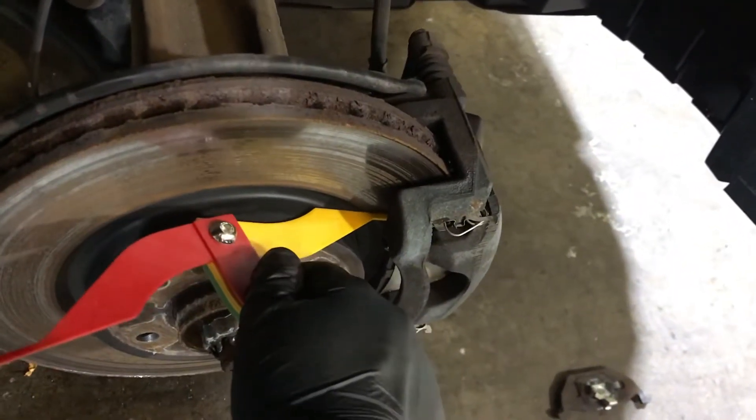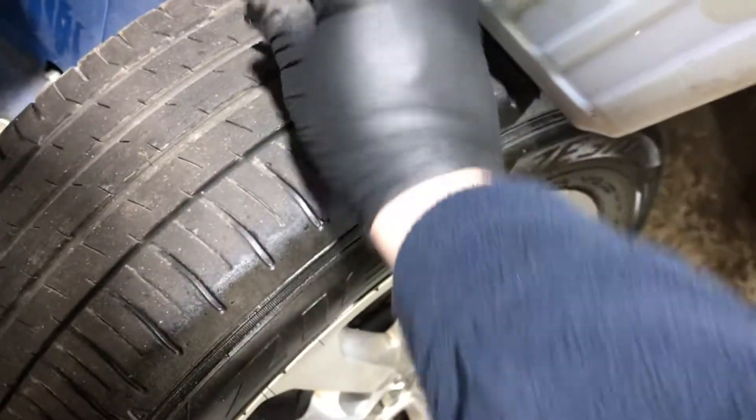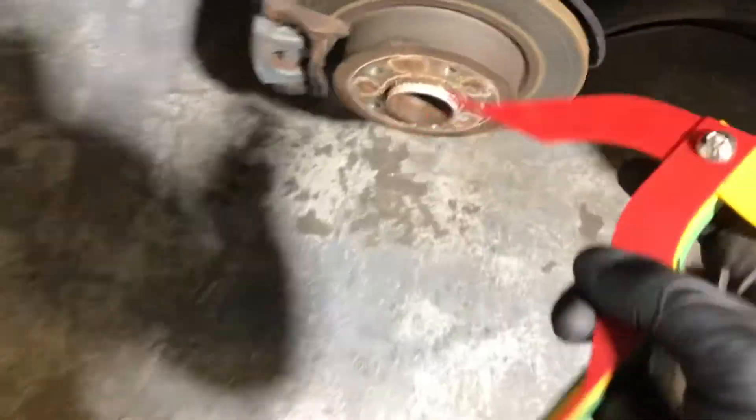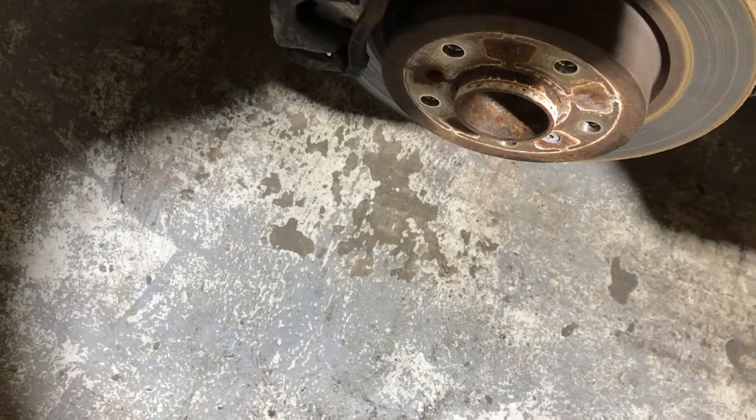The front driver side pad measures out at 4mm and the front driver side tyre at 4.95mm. The rear driver side tyre measures out at 5.66mm and the rear brake pad is 3mm.